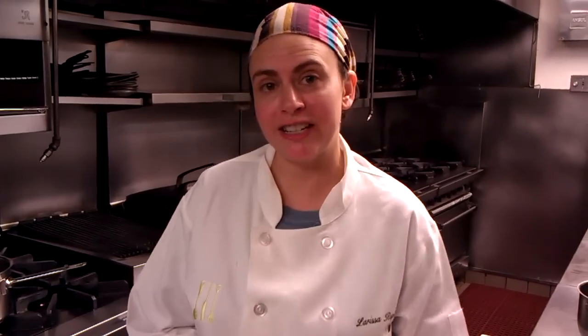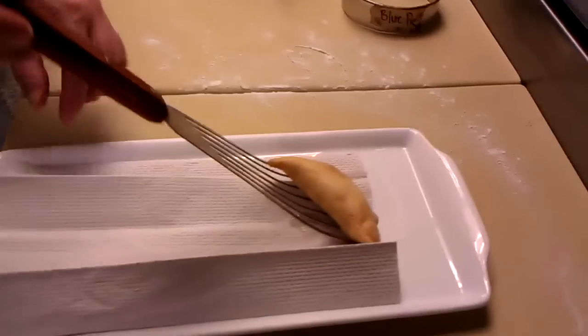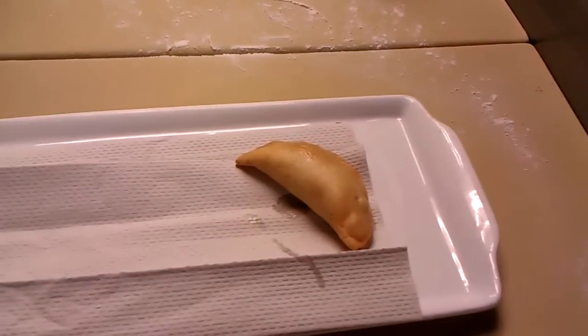Now it's time to fry your apple pie. I use canola oil and you want to bring the temperature up to 350 degrees. Just drop your pies in. Another option, you can bake these apple pies: once you have them formed, put them on a sheet pan, place them in an oven at 350 degrees, and bake them until they're golden brown. Once they're nice and golden brown, let them cool on some paper towel.